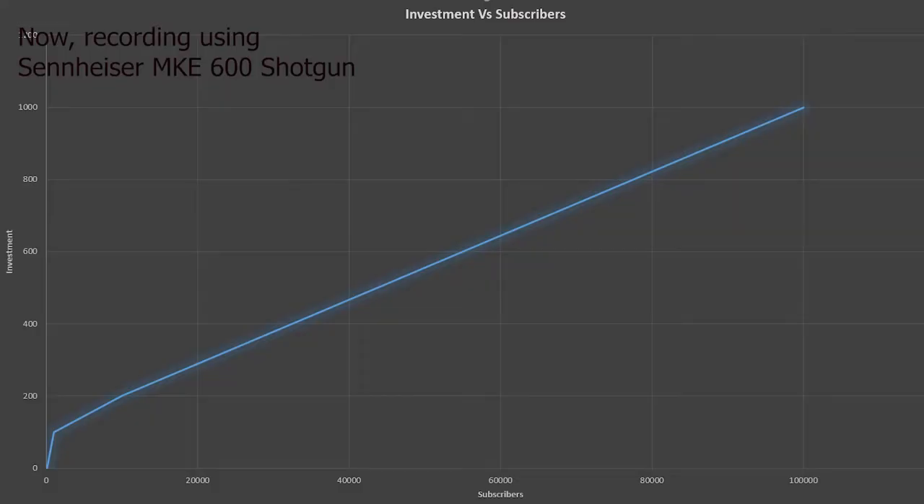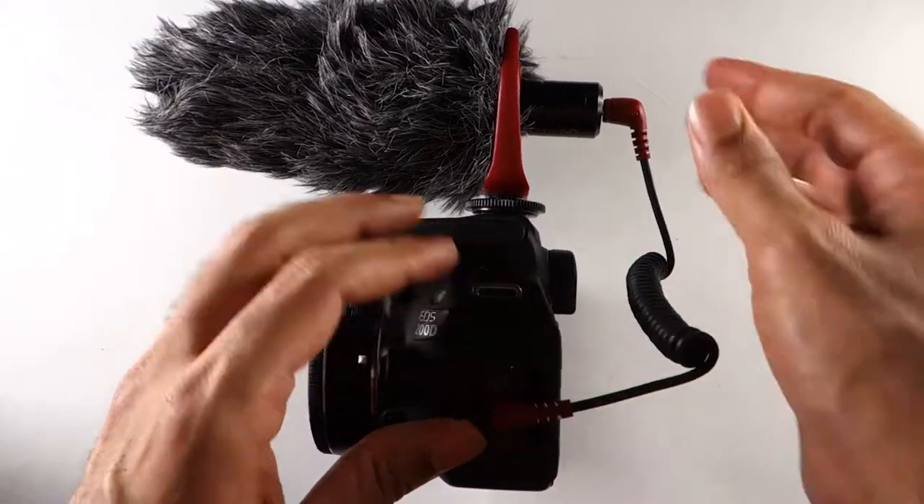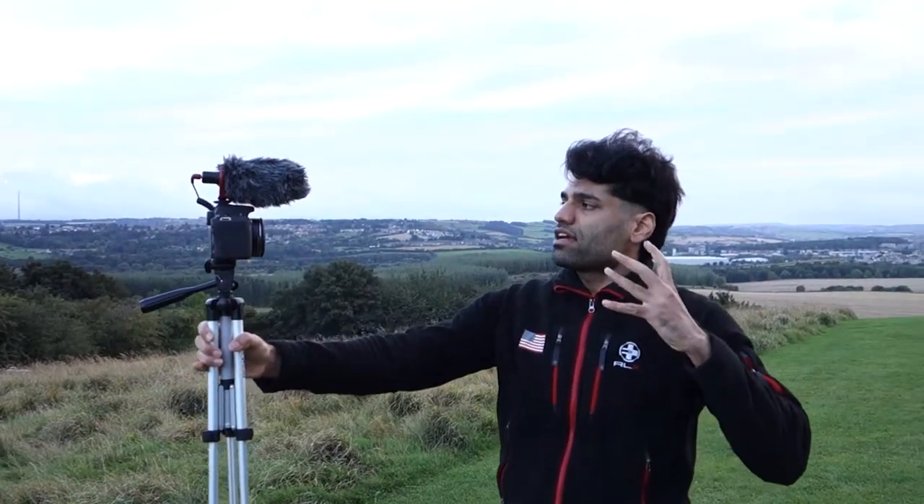Are you looking to get more subscribers but don't want to spend a lot of money on a microphone? Are you looking to reduce the noise from your surroundings? Are you looking for a simple plug and play microphone? Well, I have found a microphone that could help you to achieve all that.